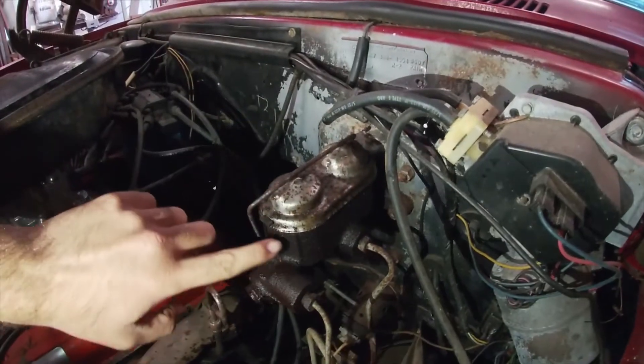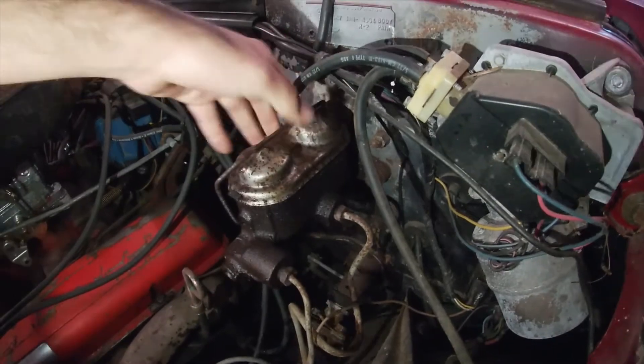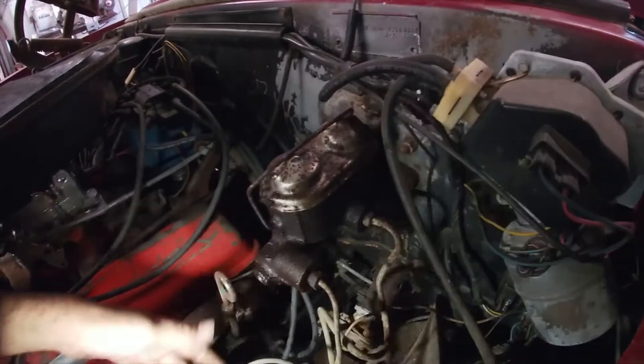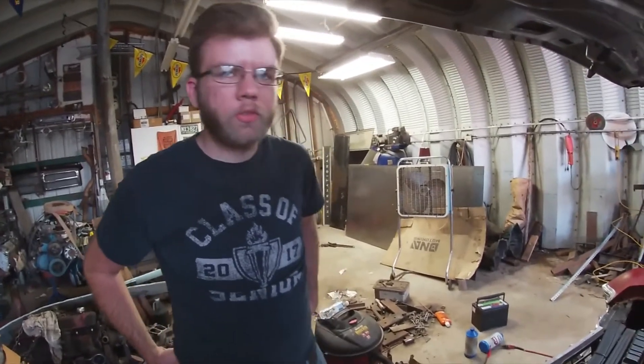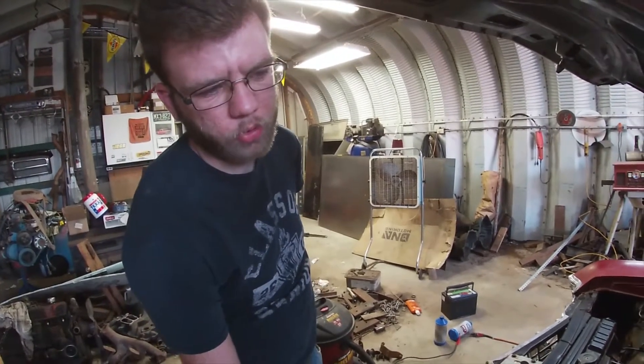And then the master cylinder gave out. It was pushing fluid all down here, just puking it out — not good. So I ordered a new master cylinder and booster, so I won't have manual brakes anymore. Now I'll have power brakes.